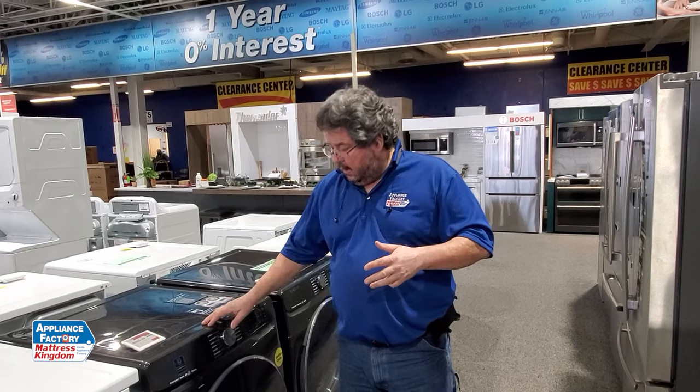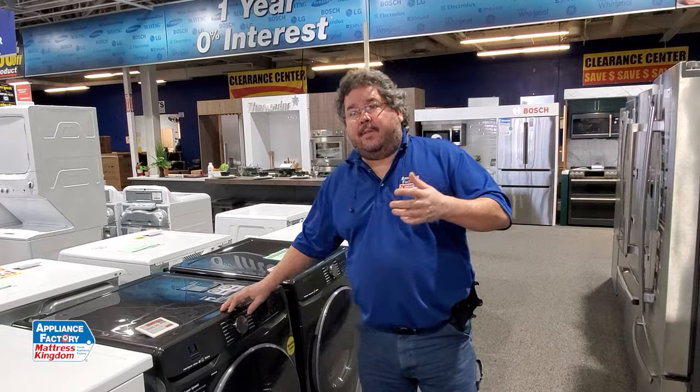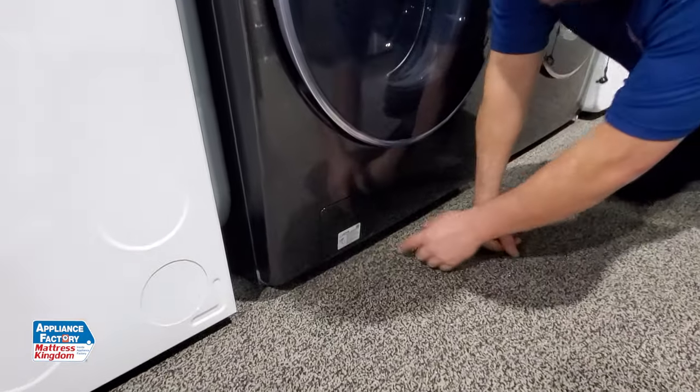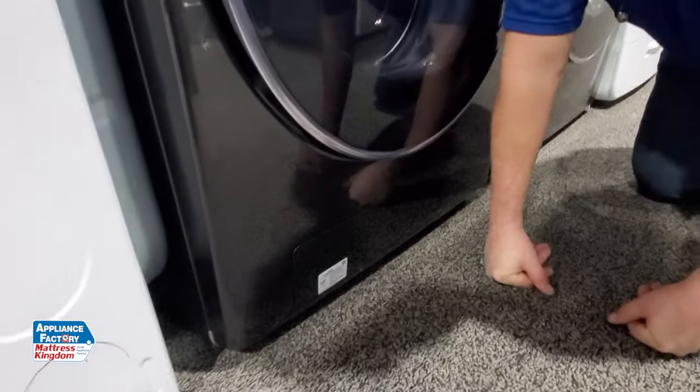On your LGs, your Samsungs, and GEs, they all have a built-in trap. What I mean by that is it's down here. This little square here — it'll actually tell you what to do.